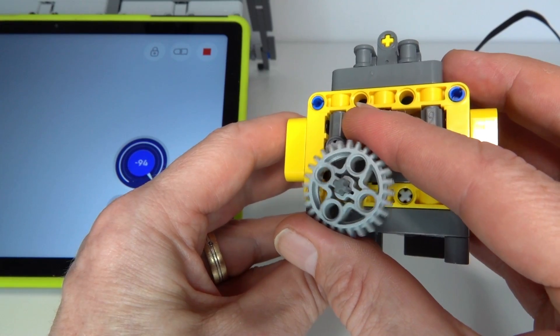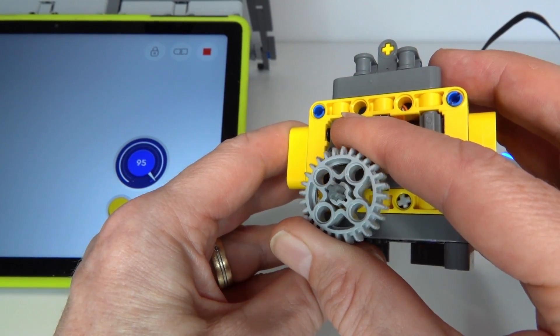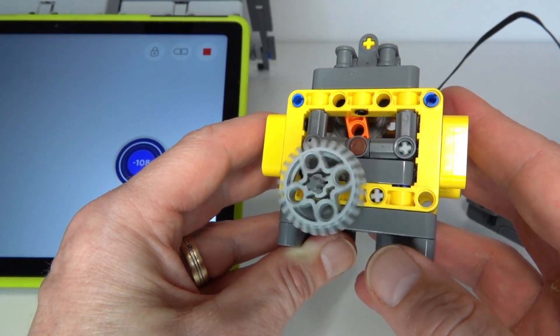Let me demonstrate that again — load up the torque, it slows right down, switches gears, and let go, it speeds up again and goes back to first gear.